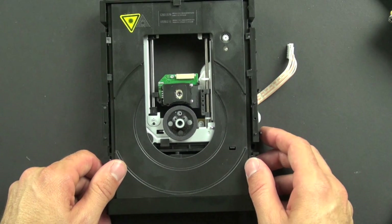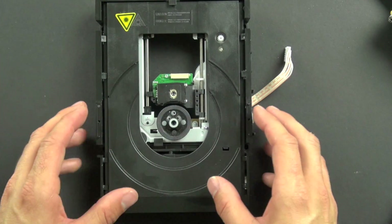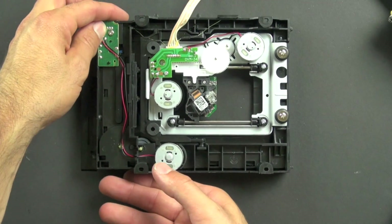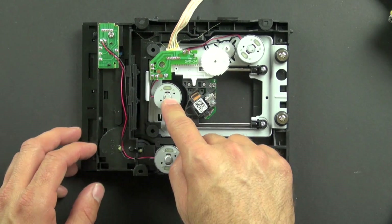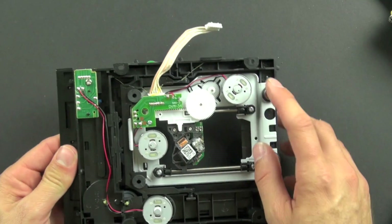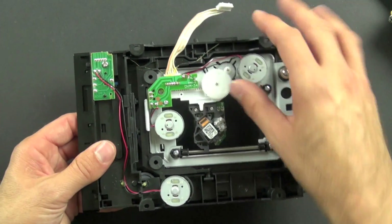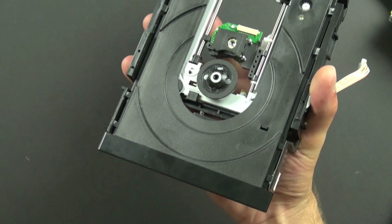Now we're going to take a look at the DVD drive itself. First we'll look at the structure and mechanical components, and in the next video we'll look at the laser and how it works. Flipping it over, we have three motors as expected. One motor causes the spindle to turn — that's this piece here. Another motor drives these gears and causes the laser assembly to move back and forth.